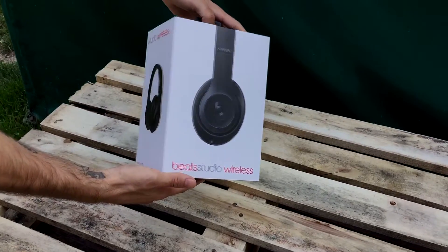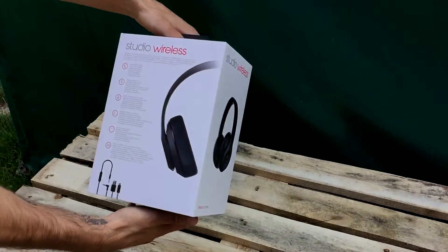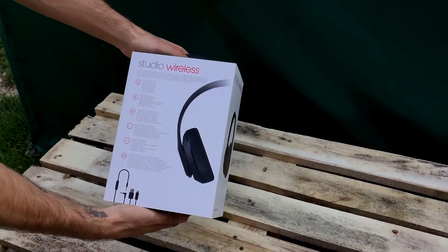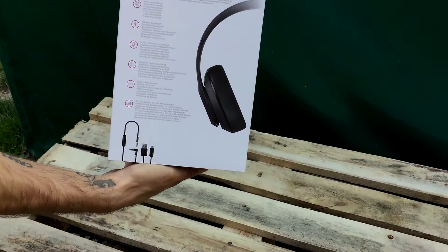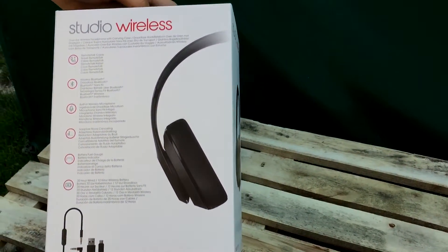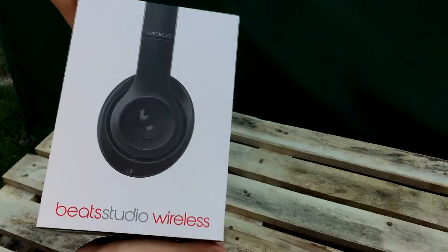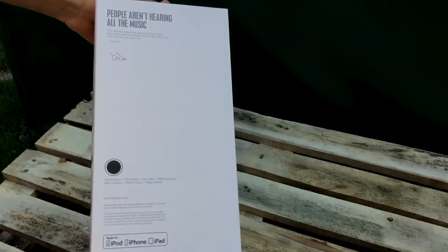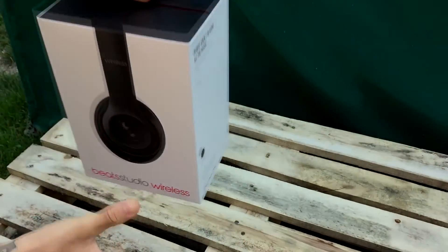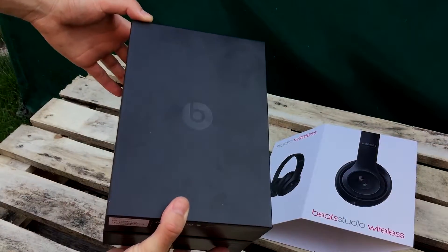Hey, what's going on? It's me, the Ice Cream. Today I'm going to show you guys the new Beats Studio Wireless 2016 edition in metal black. I'll try to rotate the box so you can see what it looks like.